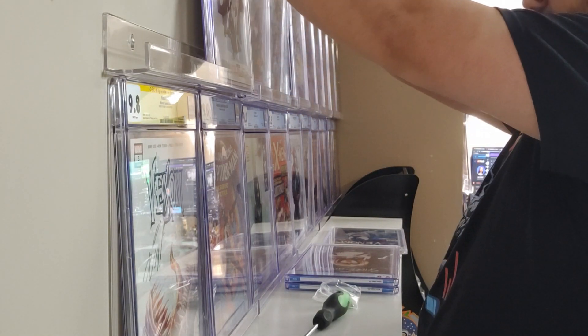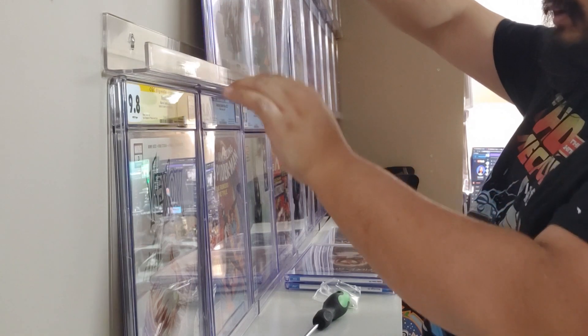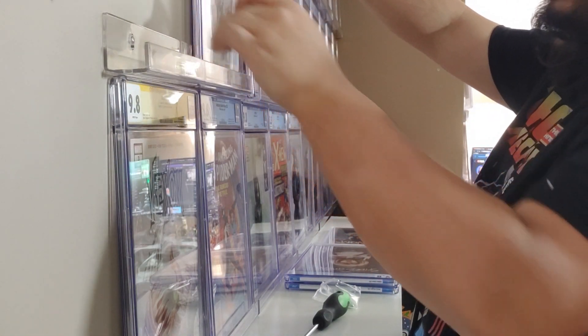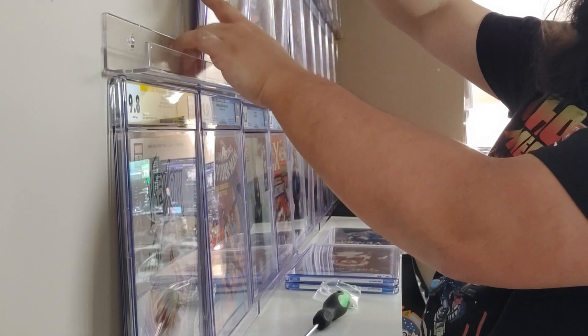We're ready to put comics up on the shelf. Always make sure when you're putting these up here, you want them leaning diagonally with the bottom leaning forward. You might accidentally hit one into another one, and if it's not all the way pushed up to the front it is a lot easier for it to fall over.